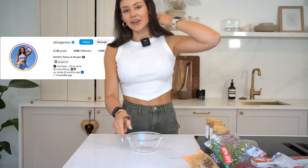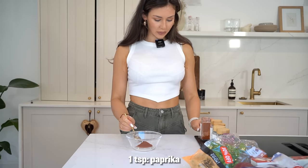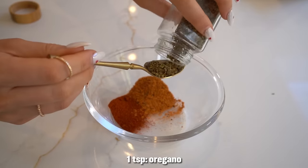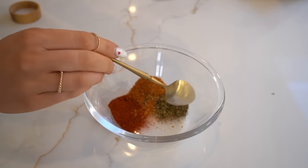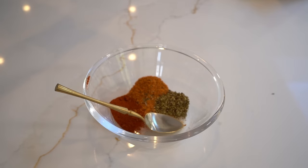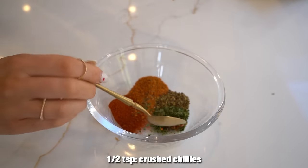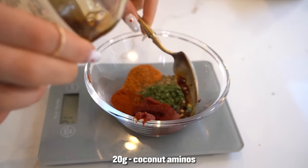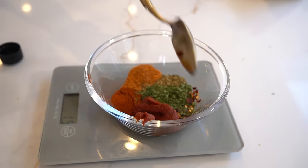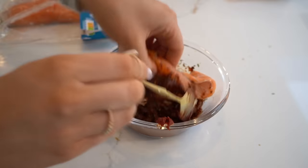Let's start by seasoning our salmon fillets. I'll pop all my seasonings in first and then add the salmon: a teaspoon of paprika, two teaspoons of Cajun seasoning, a teaspoon of oregano — oregano actually has so many health benefits like reducing inflammation — a teaspoon of parsley, half a teaspoon of crushed chilies, a tablespoon of tomato puree, about 20 grams of coconut aminos (three or four tablespoons), and two crushed garlics. Get that mixed together, make sure the salmon is nice and coated, and left to marinate for a few minutes.